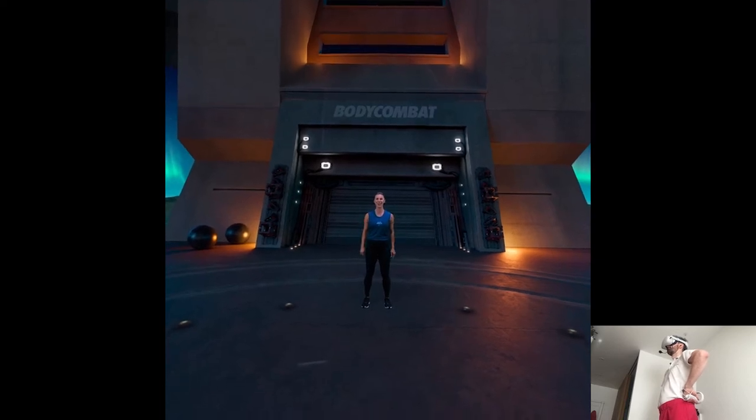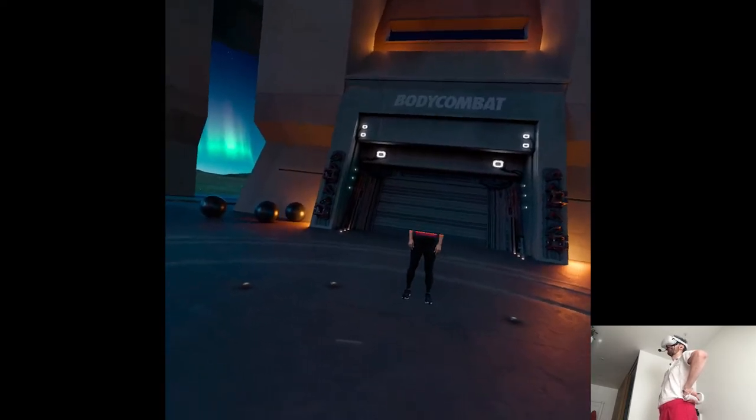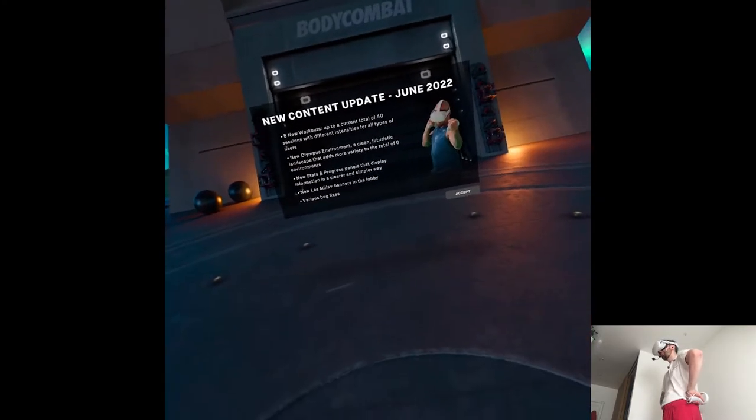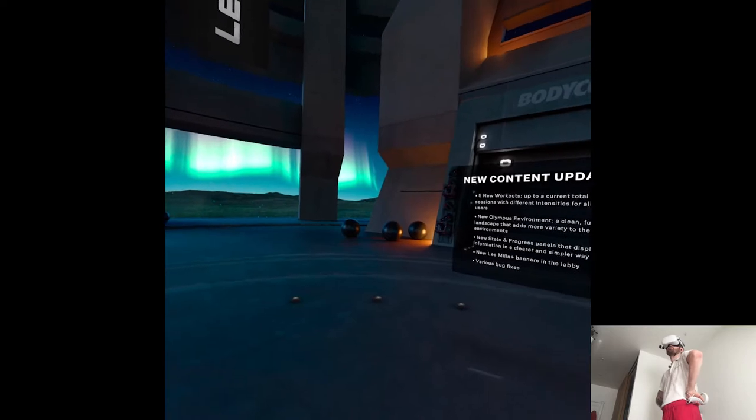Long time no see! Let's go! This is actually true. I am on a fitness journey after all, but my life is a natural workout.